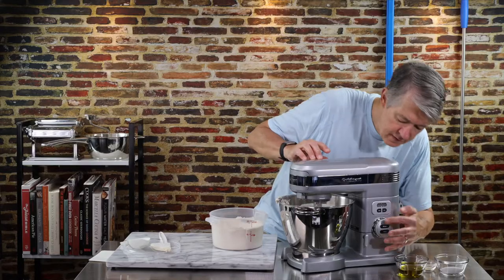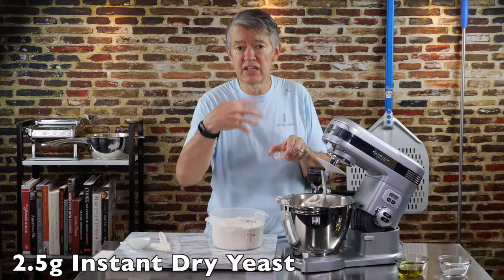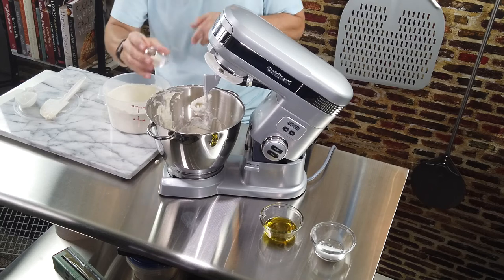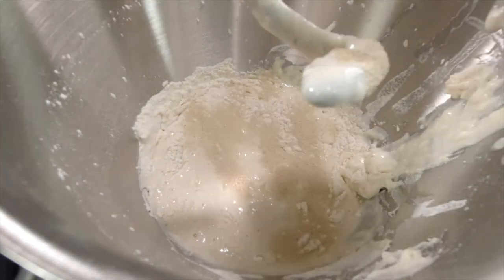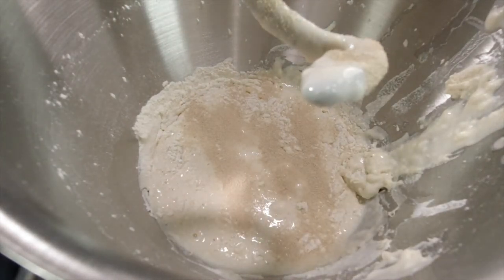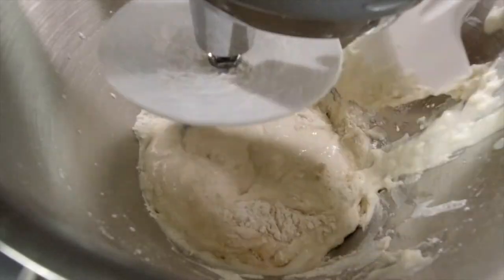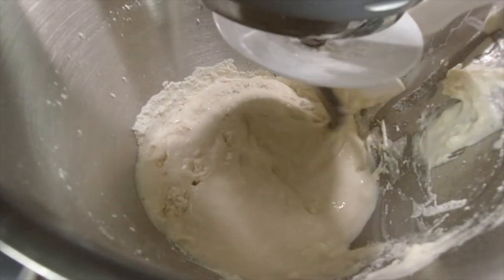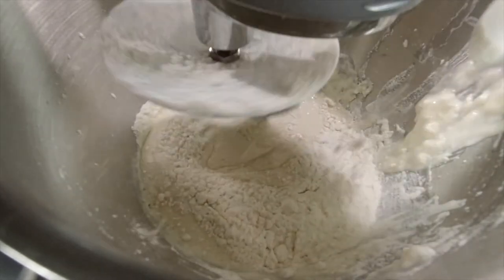I'm going to turn it off and raise the head, and I'm going to put in my yeast. What this is going to do is allow the yeast to get into the network and mesh of the dough and the developing gluten. This is instant dry yeast. Yeast is in — back it down. This is about a 60% hydration dough. I've been as low as 55 and as high as 65. At 55 the texture was a little too rigid, and at 65 it was so moist I was having trouble getting it off my peel.